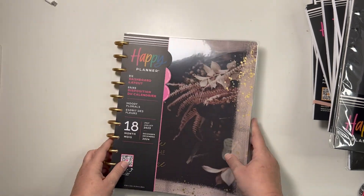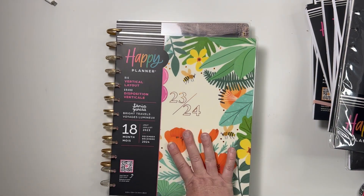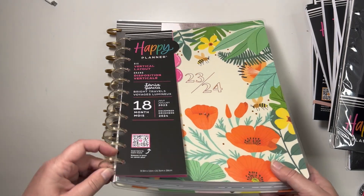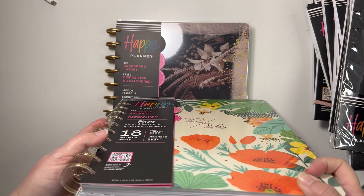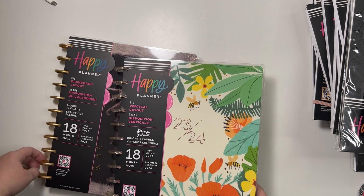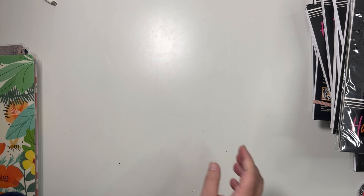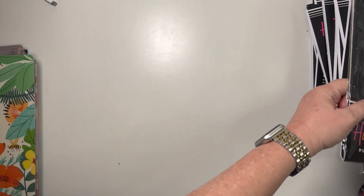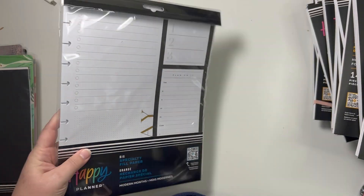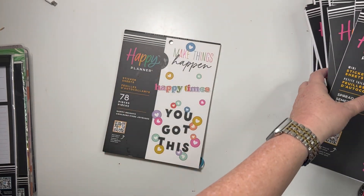We'll see how I end up using this one. The other one I'll use as is with expander discs. I really like these clear with gold specs discs — maybe I'll move those over to this planner instead of plain gold to lighten it up. So: lots of stickers, the black paper, and the daily pages.